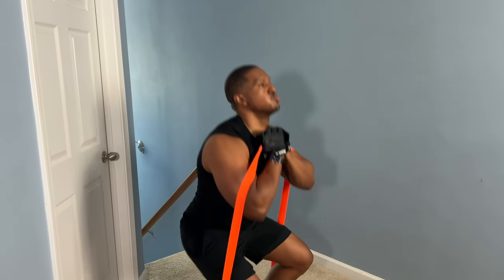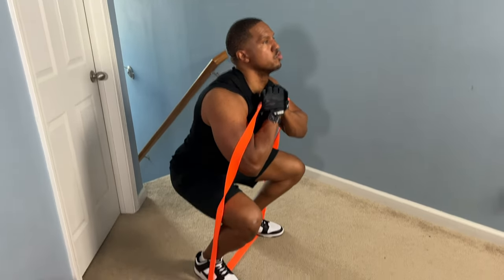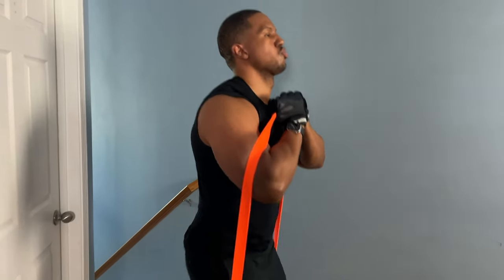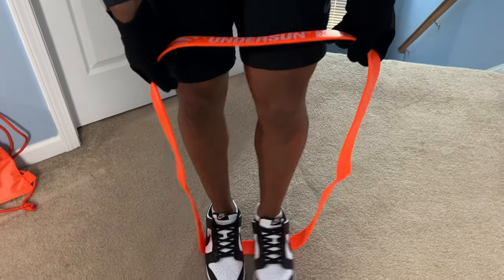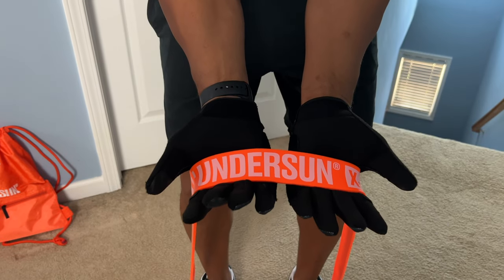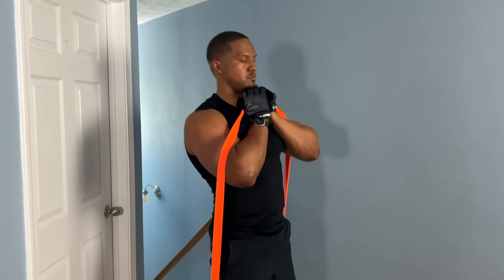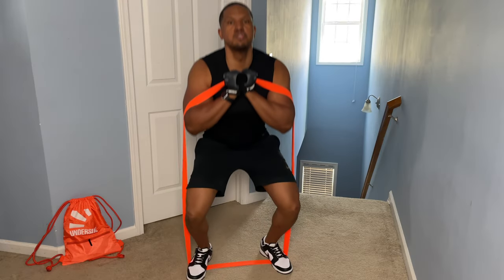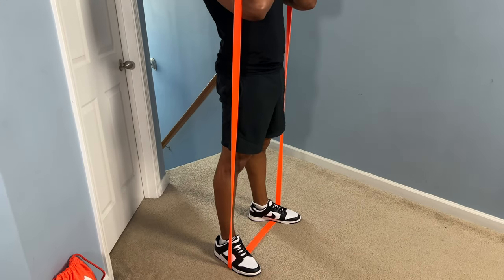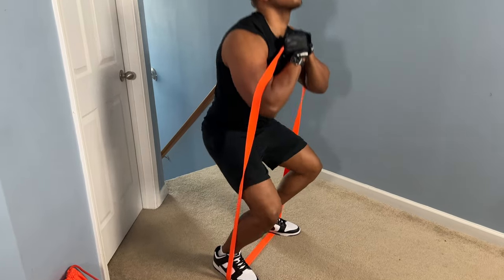The one I find most effective when it comes to doing squats with resistance bands is the loop band squat held in the hands. This is going to be similar to the last one, but this time we're going to use loop bands. The setup is similar, but now you have a shorter band in a circular shape. We're going to put our feet through the bands, grab the bands in our hands, and you're going to feel that tension immediately. That's why it's very good to have good quality bands.